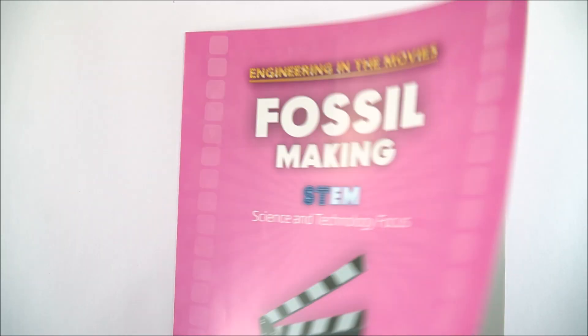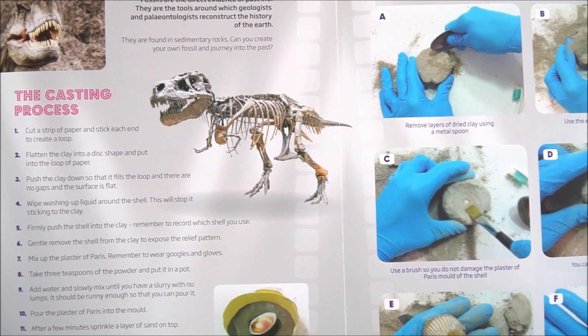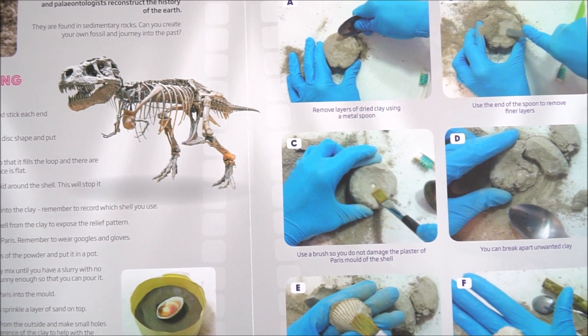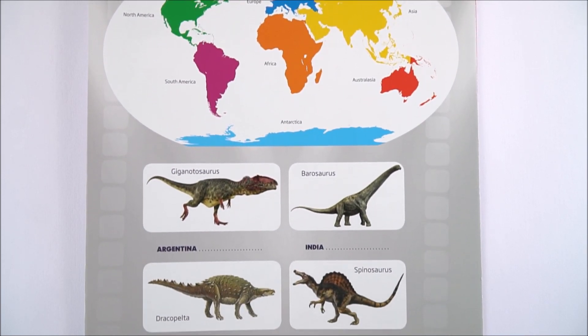This resource from the Royal Academy of Engineering is called Fossil Making, and it really deals with engineering in the movies, in particular films that involve dinosaurs and palaeontology. The guide includes a bit more detail about what palaeontology is, then introduces a task that students can complete in pairs or small groups. They need to not only make their own fossil but also excavate one, and there's a research activity at the end of the booklet.